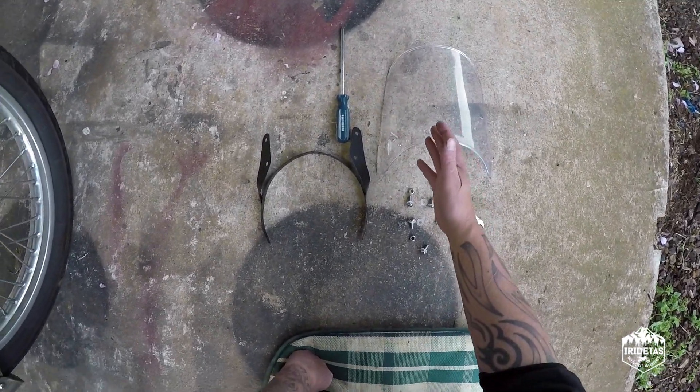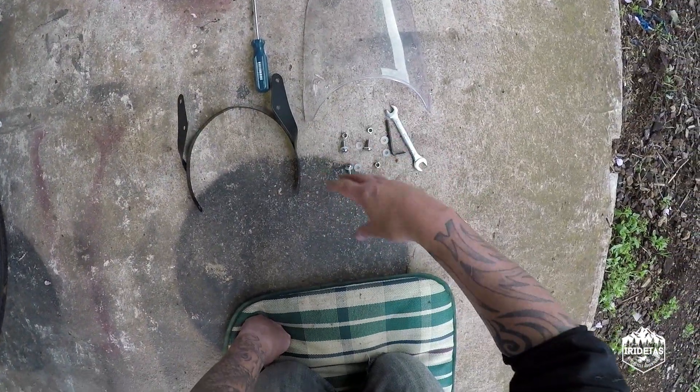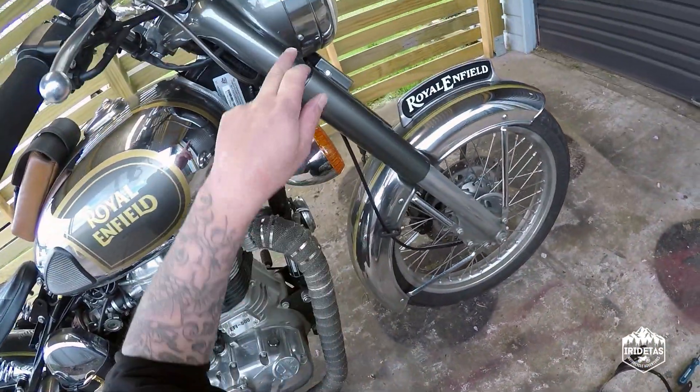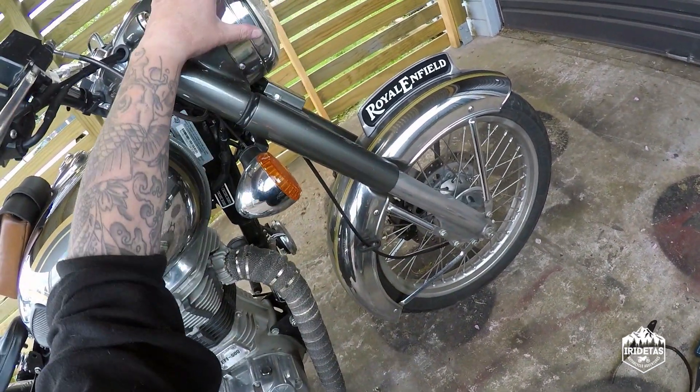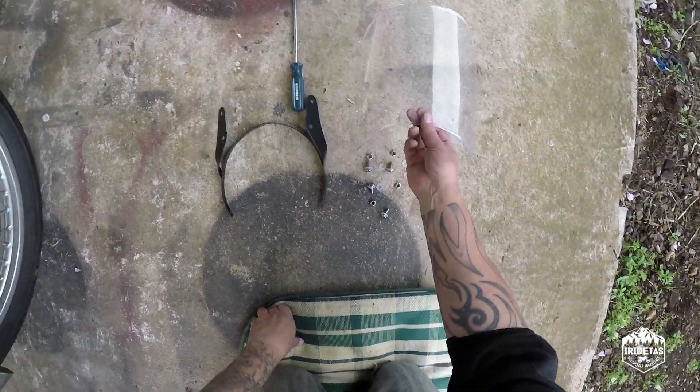I wanted to have a look at it for you guys and give my personal opinion. The kit comes with the screen, the mounting bracket, and all the hardware you require, and it goes into these screw points that hold the light fitting together. It's pretty easy, it'll only take a few minutes.